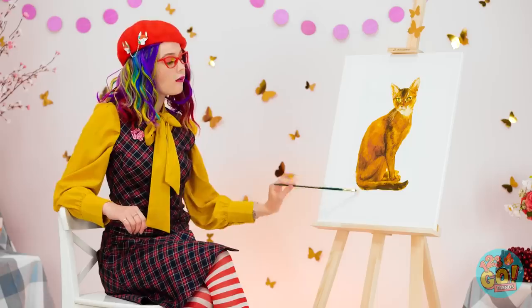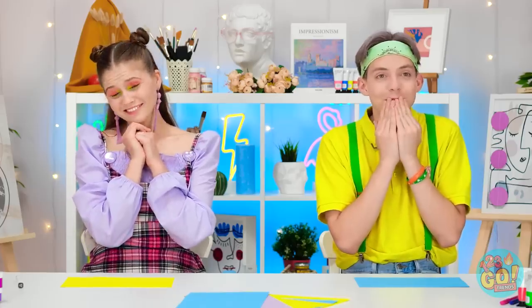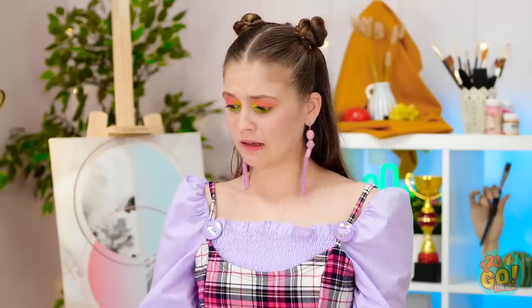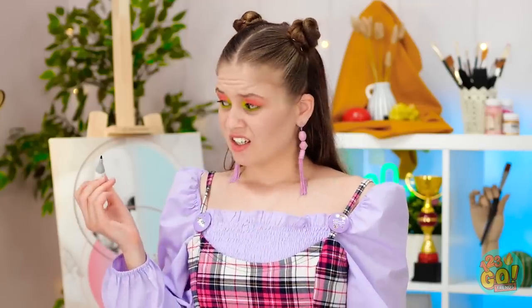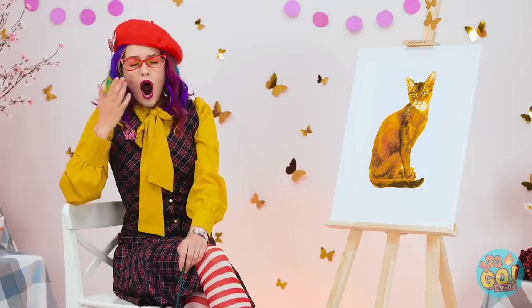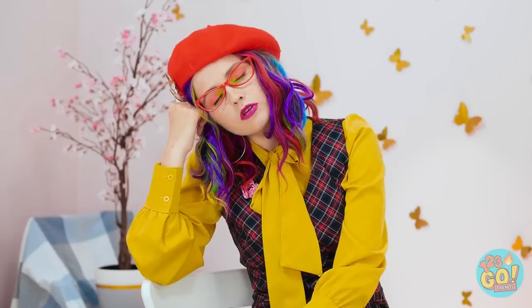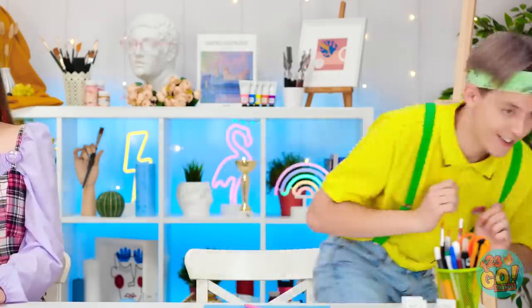Meow! Mesmerized, huh? Well snap out of it! We have to draw a cat! Okay, I guess! This is tricky! Any day now! Whiskers? I could use a little inspiration! Is she really asleep? Now I can really get to work!